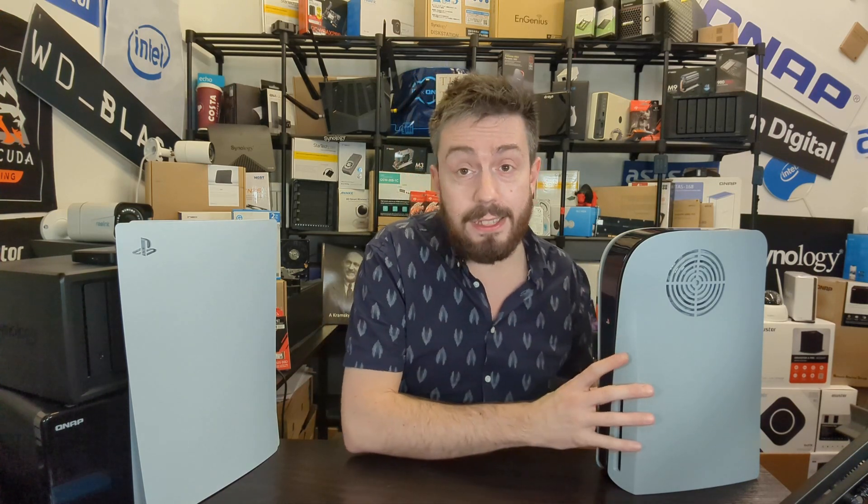Hello and welcome back. Today we want to continue talking about the dbrand dark plates 2.0. We've already done a video on this where we were comparing the ambient temperature and the SSD temperature utilizing these dbrand plates versus the official PS5 plates that your system arrives with.